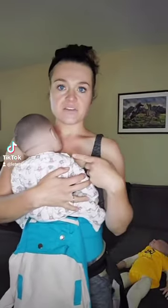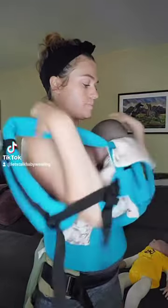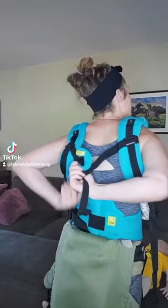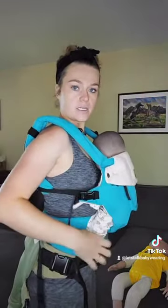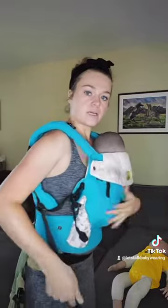I like to put on the infant first because they're less likely to want down, so I'll go ahead and do that. Make sure and get your chest clip. And then you're going to want to make sure and get them in a good, nice seated position, all ready to go, and tighten everything up just how you'll need it.